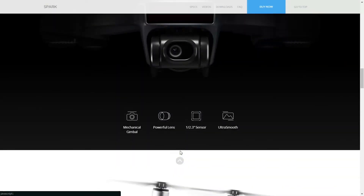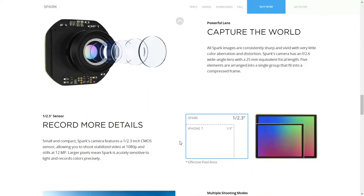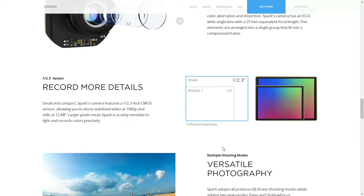The first feature I believe will be a necessary upgrade for the Spark is improved camera quality. The current camera shoots 1080p 30 frames per second video and takes 12 megapixel pictures. Although I don't necessarily think it means it will have a 4K camera, I do believe a camera upgrade is to be expected in the new Spark.